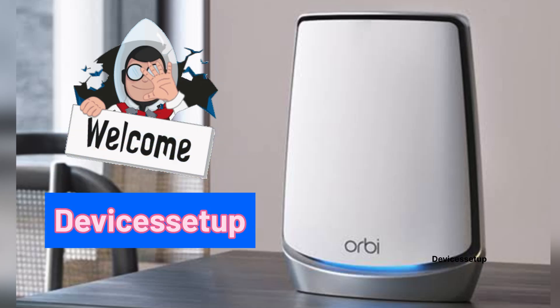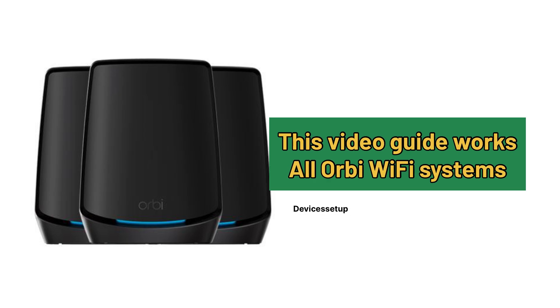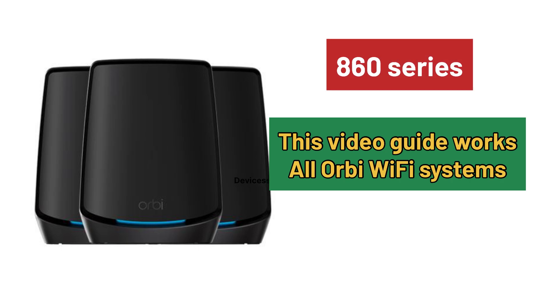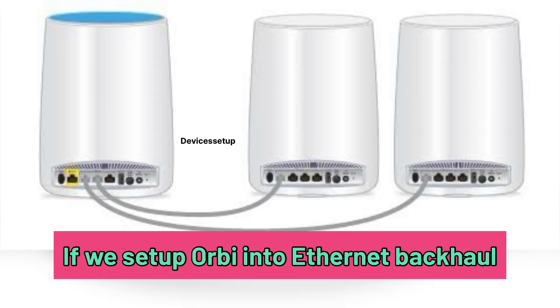Welcome to Devices Setup. Today we will learn how to connect an Orbi mesh system via ethernet cable, also known as ethernet backhaul. This video guide works for all Orbi mesh Wi-Fi systems, be it Orbi 860 series, Orbi 770 series, Orbi 970 series, etc.